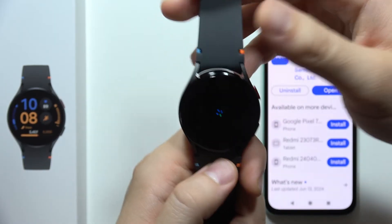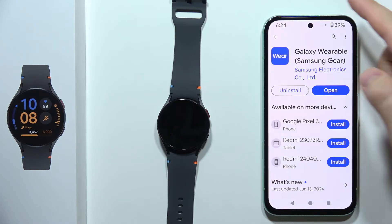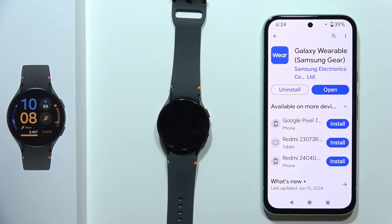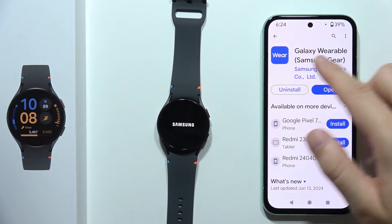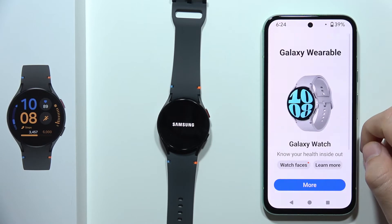Now we have to restart your watch, and in this time when your watch is restarting, you will have to get the Galaxy Wearable application on your phone. So we have to just go into the Google Play Store, input this phrase, and download this application.